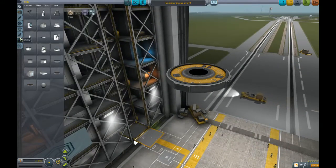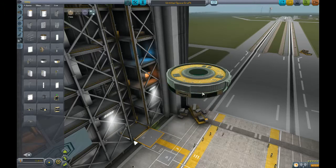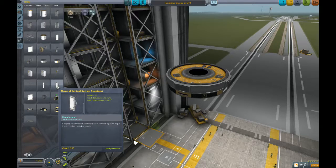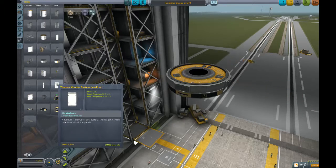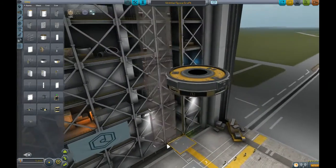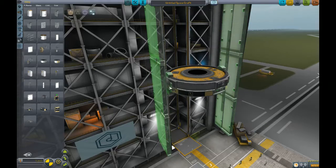Alright, so let's go back here. It's gonna need a power source. Done. And we're going to need a fold out heat shield. Is that medium, small, large? Let's do the large. Oh wow. So yeah, I like this.